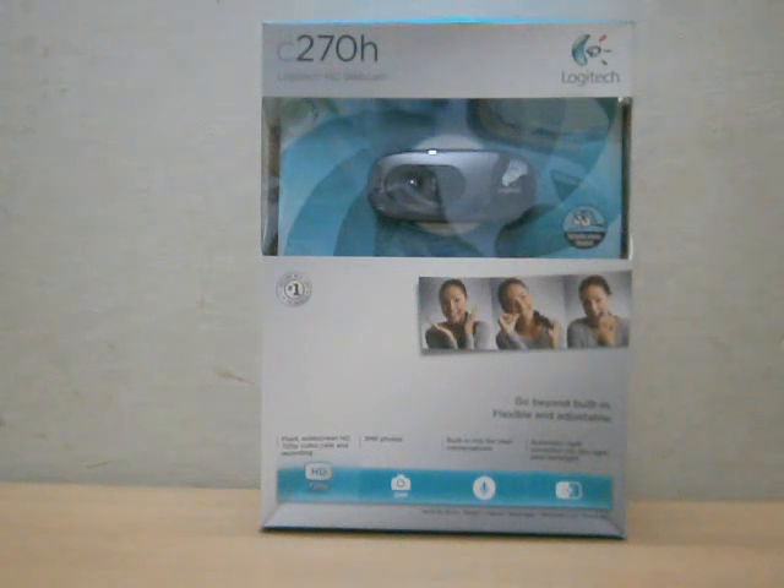Hi guys, Shrikant here and this is the C270H HD webcam from Logitech. It also includes a stereo headset — how awesome is that! I'm going to make an unboxing video, but before that let's go over its specifications.